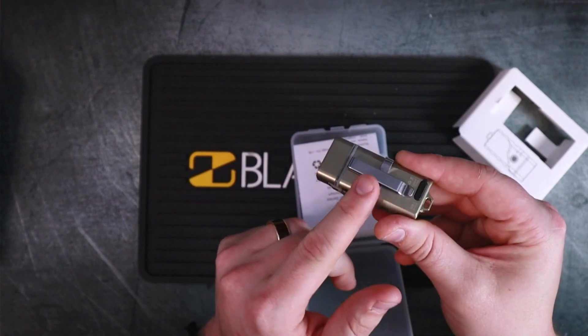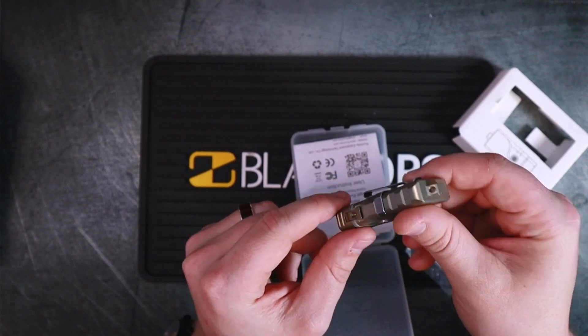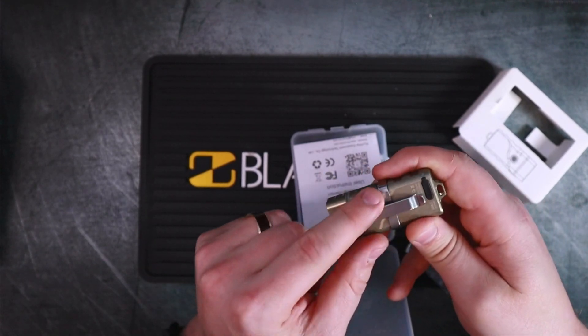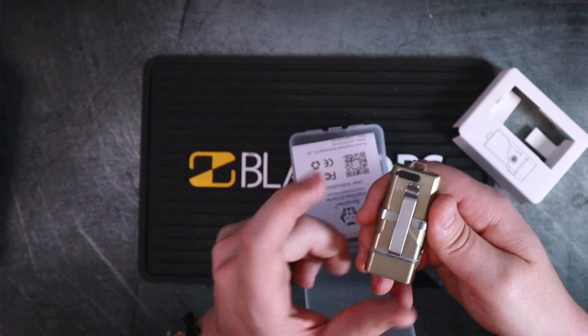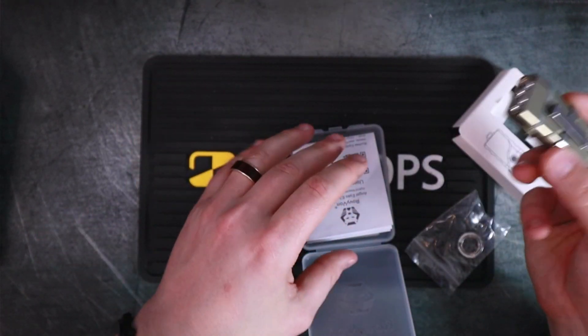I will say this: when you have it in regular pocket clip mode with tip-down and you flip it, the one issue I've seen is that the pocket clip will in fact block the charging port. So yeah, there's that.